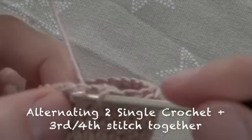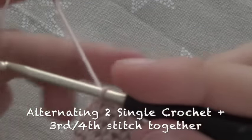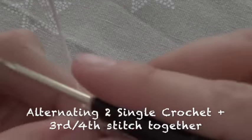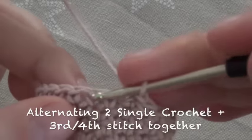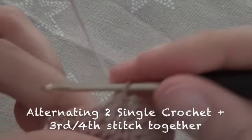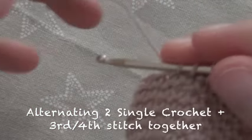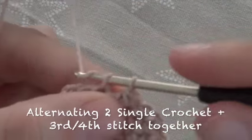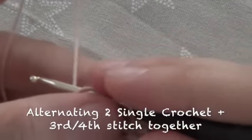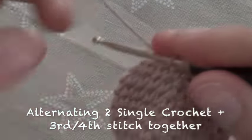And the whole thing from the beginning again. We start with 2 single crochet, then the next 2 stitches together into 1 single crochet. We continue alternating until we arrive at 18 stitches.